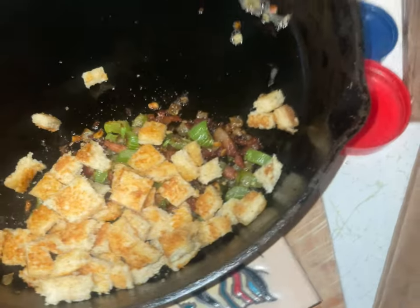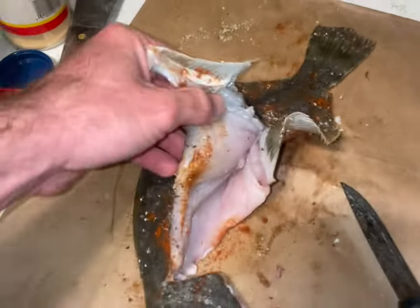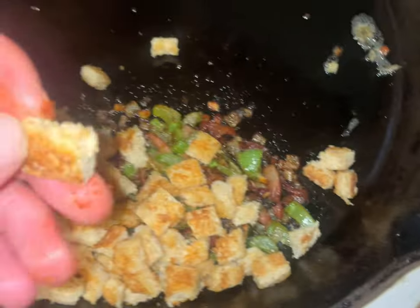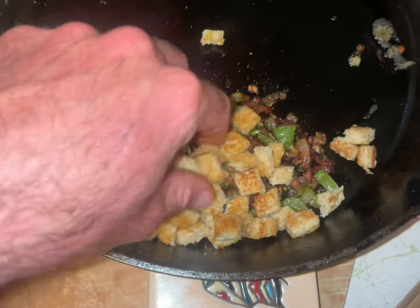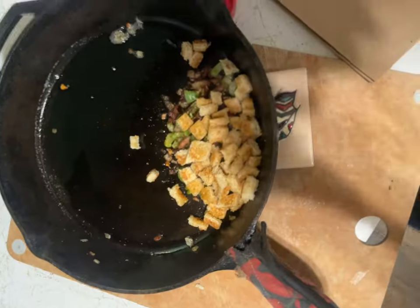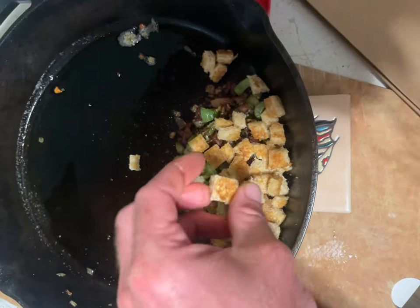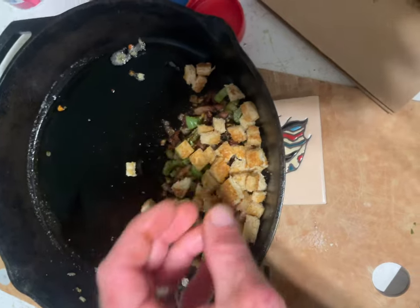All right guys, at this point it's time to make your stuffing. I sauté bacon for a few minutes until it's a little brown, then add celery, garlic, and a little bit of jalapeño. Then I added some coarse breadcrumbs that I toasted and added butter to. Here's my stuffing — another view of the coarse breadcrumbs that are toasted, with just a little bit of butter added to them.